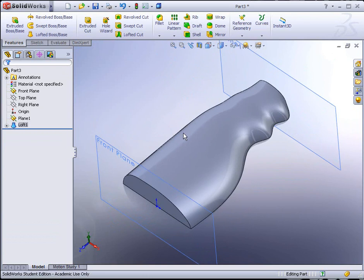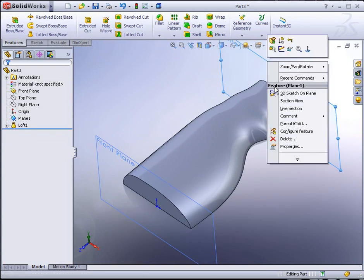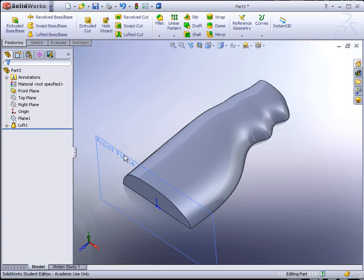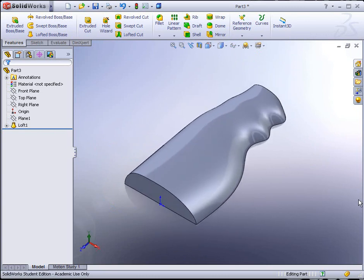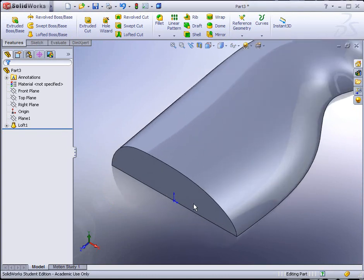Before we mirror this we might want to hide the planes. We can right-click on them and use the little set of eyeglasses to hide them. Now we want to start adding some additional features. What we're going to first add are curvature continuous face blend fillets. In industrial design, industrial designers are artists that work with engineers — they're the people that sculpt the shapes you see in everyday objects like automobiles, television sets, or telephones. They're a blend of art and engineering.